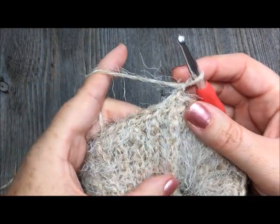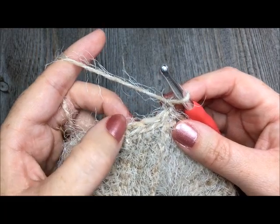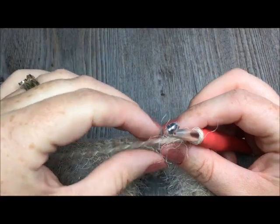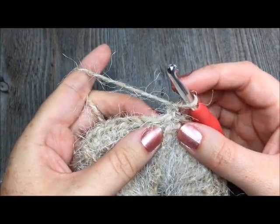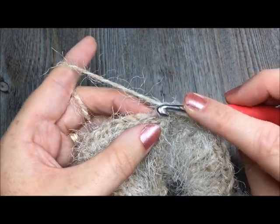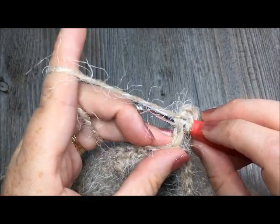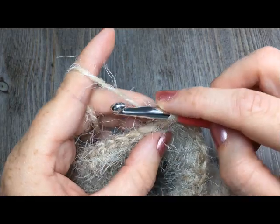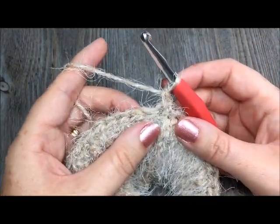So we've turned and chained one. We're going to start by placing one single crochet stitch in the next stitch. Then you're going to work your first puff stitch. To work a puff stitch, you're going to yarn over, insert your hook in the next stitch, yarn over, and pull up a loop. You're going to do that for a total of four times, all in the same stitch.